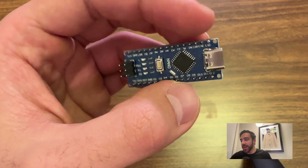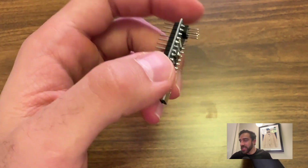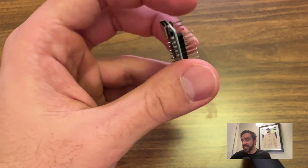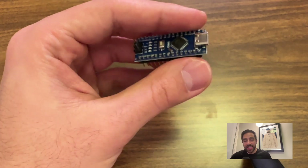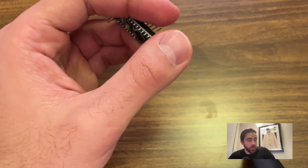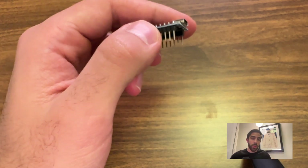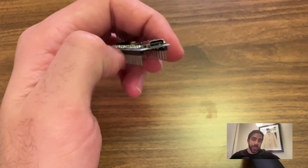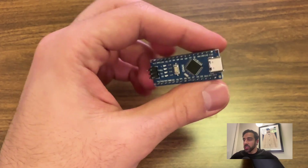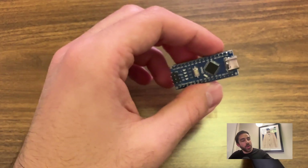The first thing we'll need is the brain of the operation — the Arduino Nano. These small devices pack a punch and have all the power and connections we need for the DIY photo frame project. I'm going to assume you've already watched the Arduino series where you learned how to program the Arduino, so we're not going to talk about setting up Arduino from scratch.